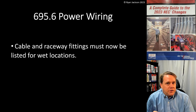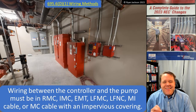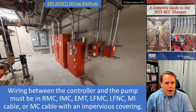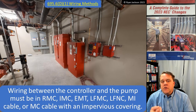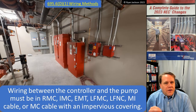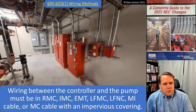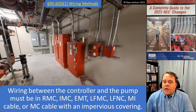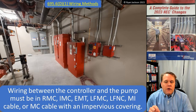A lot of people are already doing this, but it was not a requirement. 695.6(D)(1) wiring methods says that the wiring between the controller and the pump has to be in rigid metal conduit, intermediate metal conduit, EMT, or it can be in liquid-type flexible metal conduit, liquid-type flexible non-metallic conduit, mineral insulated cable, or MC cable that has an impervious coating.